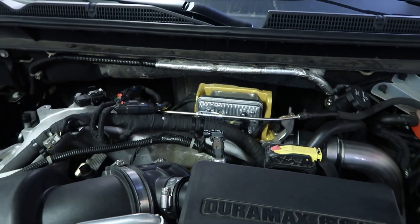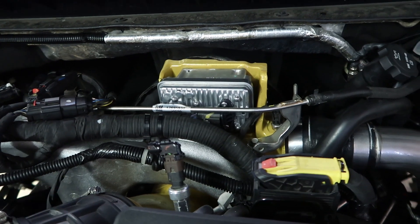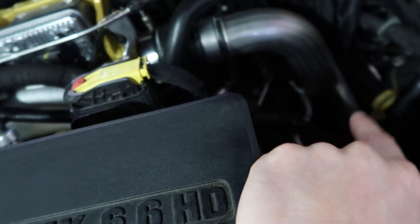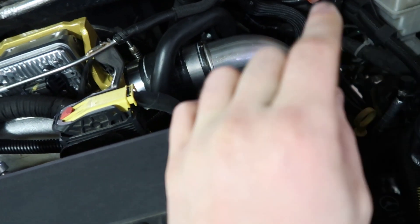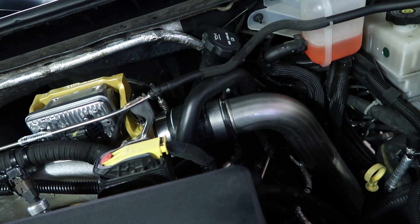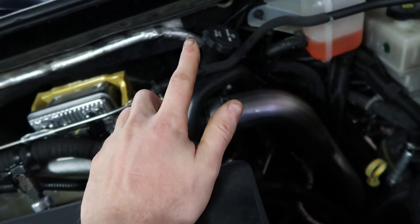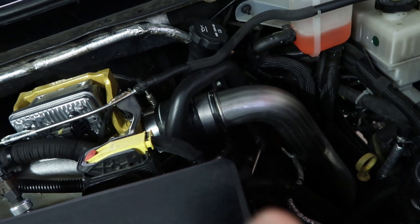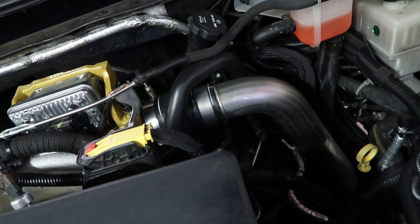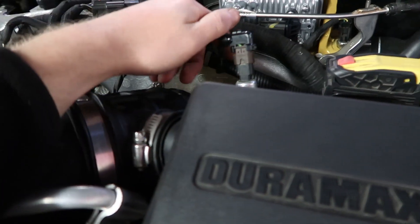I'm also going to go ahead and unplug and plug in all my NOX sensors. I still haven't put in the NOX plugs for my truck. Basically when I first got it for the 2020s there weren't NOX plugs out yet, and I just left all the factory sensors in place. For 20,000 miles I haven't had a single issue. The NOX plugs are still kind of keyed up so at some point I do want to get the bypass plugs put in, but I'm not one to touch anything unless it's giving me a problem.